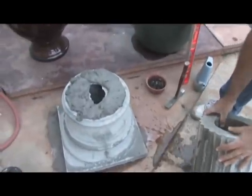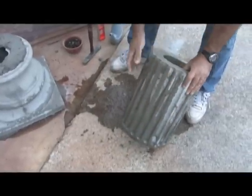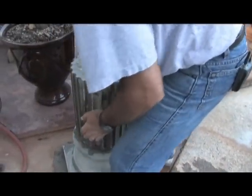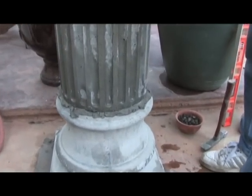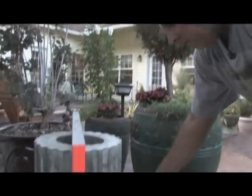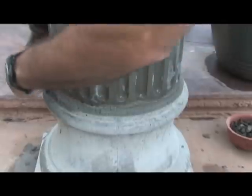I have put some mortar on top of the column base. Lift it up and I want to look where the seam is — this way I want to hide the seam. This is the seam here, so we'll put it towards the house. Now time to center it and level it. Clean the excess mortar with a sponge. Now I can see if it's nicely centered, and it is.